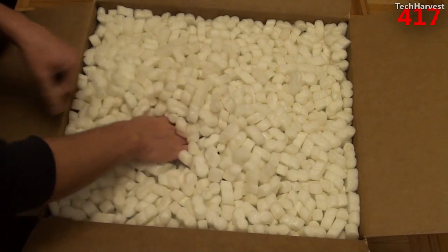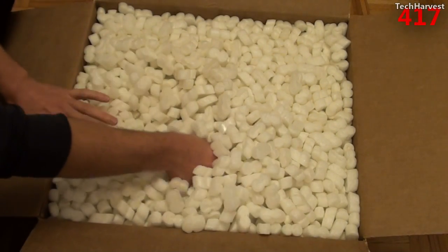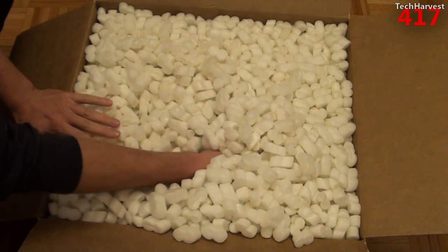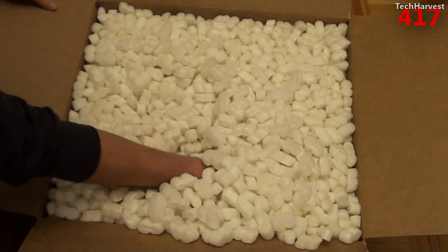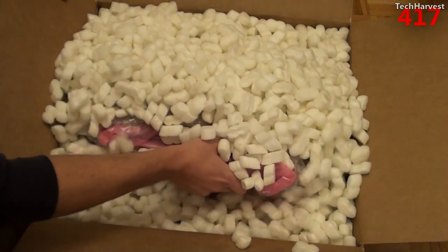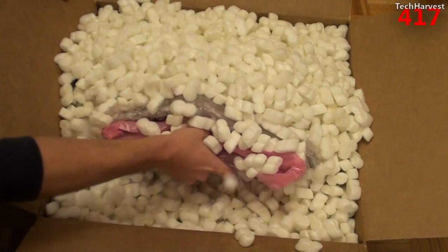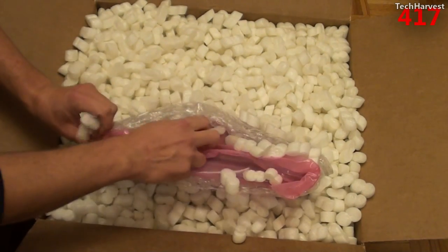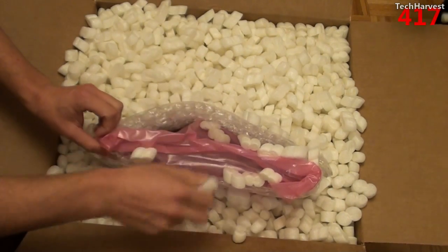Let's dig in here and pull out the laptop. I just don't want to make a mess, especially with my cat — he'll love these styrofoam pieces, but they won't love him if he eats them. So here we go. Here's the laptop itself, as you can see — 14-inch laptop, not very big.